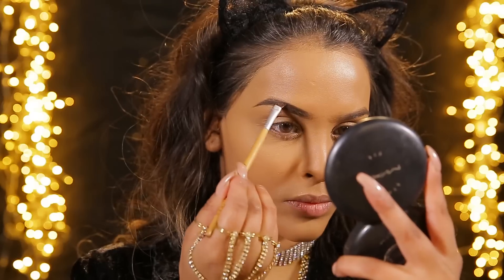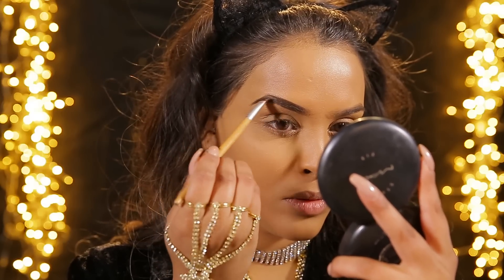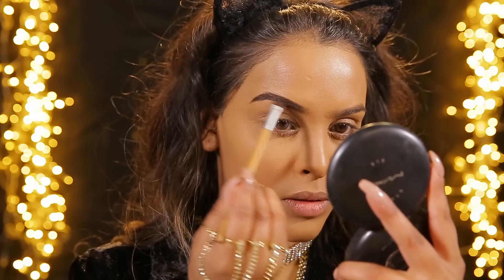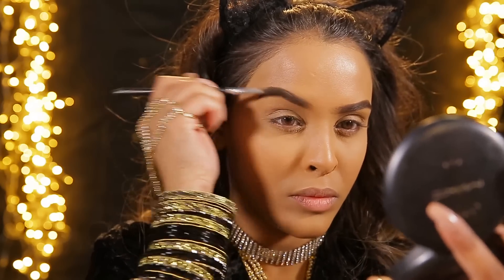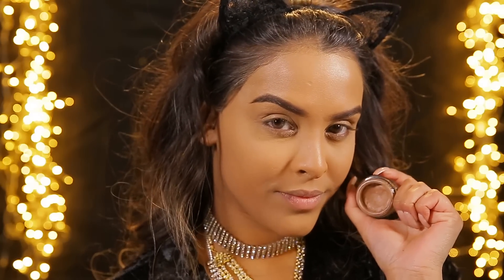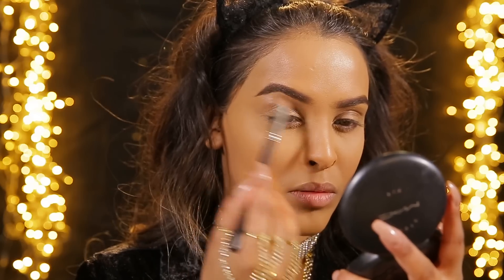Now we're gonna be moving on to eyes. I'm gonna be using a Dip Down - this is dry, I need to get myself a new one - I'm just gonna be filling my brows with it. I feel like I need to change my eyebrow game, I always do them the same. I'm gonna do a kind of block brow and then just use a spoolie to brush it through.